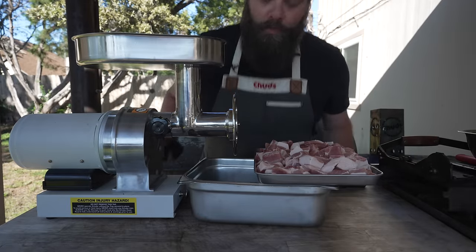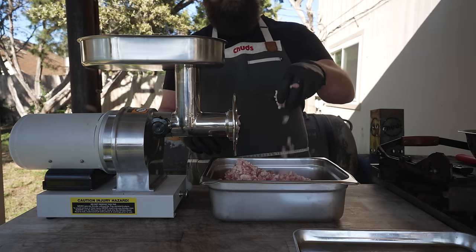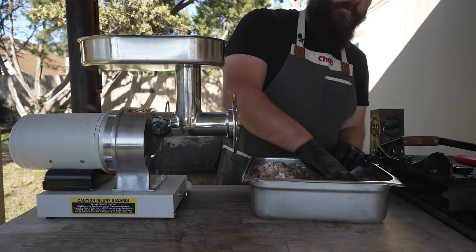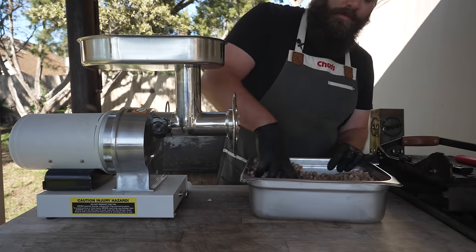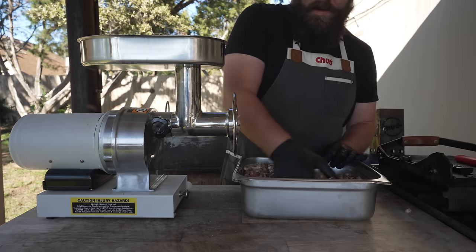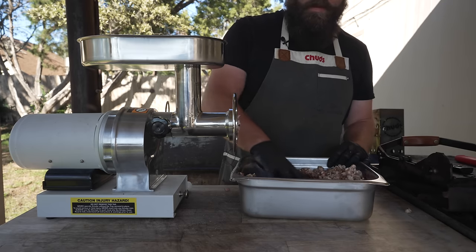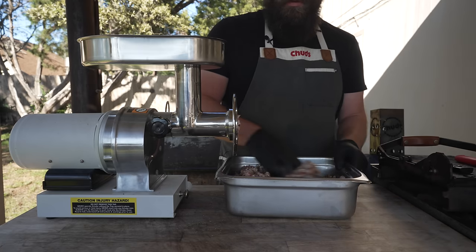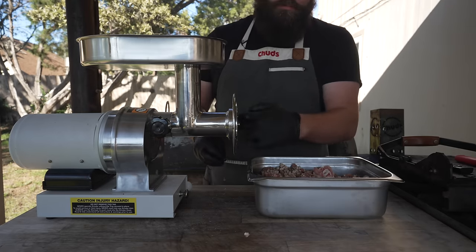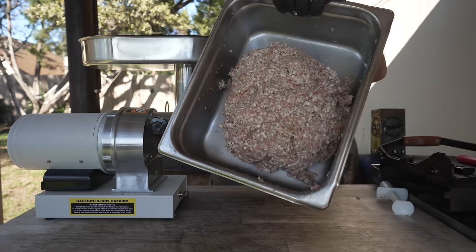Now that our meat is sufficiently chilled, through the grinder we go — I got the coarse die on there today. We're going to go in with all of our spices and get those as incorporated as possible without overworking the meat, because I'm going to send this through again with all the spices to make it a little finer. Usually I don't send sausages through the grinder with spices because it gums up the grinder, but because there's no milk powder binder in this it should go through very easily. For the second grind I'm putting on the smaller die — I believe it's a 5mm. Breakfast sausage is done.